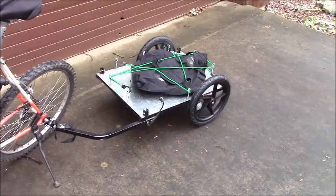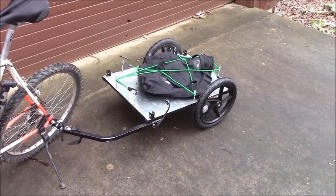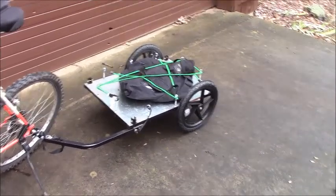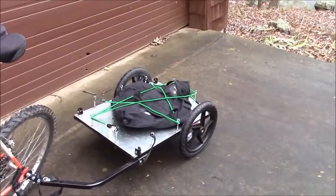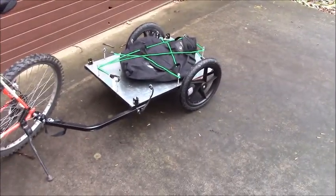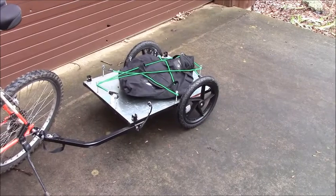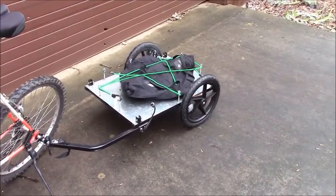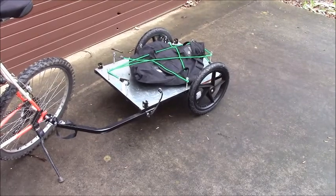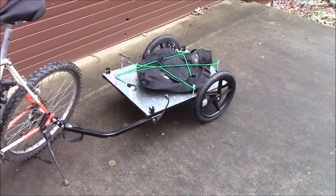This is a flatbed bicycle trailer that used to be used for taking kids for rides, and it had a canvas top attached to the steel frame of the trailer. The manufacturer is Instep and the model is Pronto. They no longer manufacture this particular model, but you can still find them used and sometimes you can even find people that are giving them away for free.